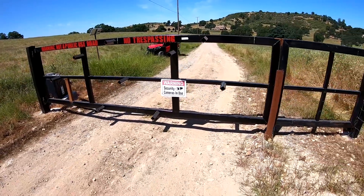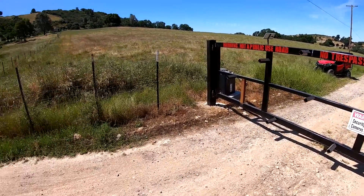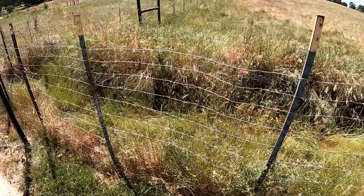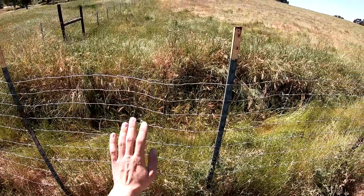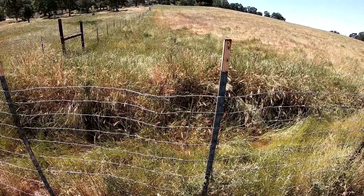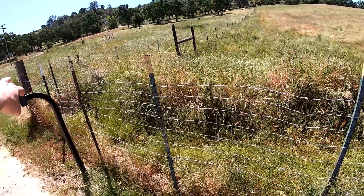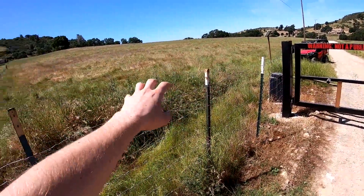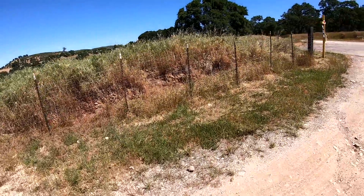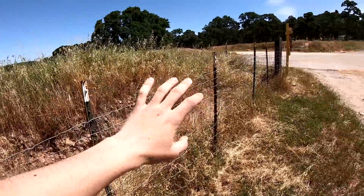I welded this up, installed it, and augured the hole. Remember, a chain is only as strong as its weakest link — people wondered what happens if you go around the gate. Well, we also have a water drainage channel through here that dives down into a ditch and then has a berm. So if somebody tries to drive over it without a really tall truck, they'd just high-center. The side-by-sides can't get over it either.